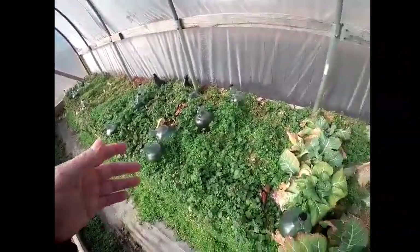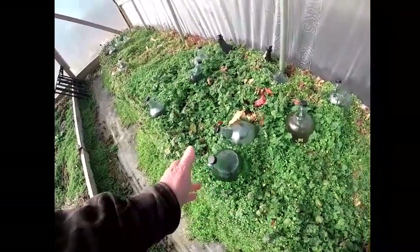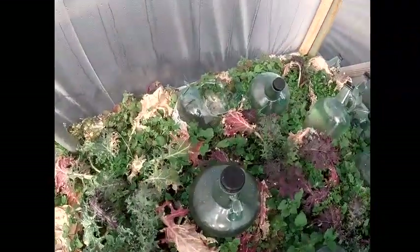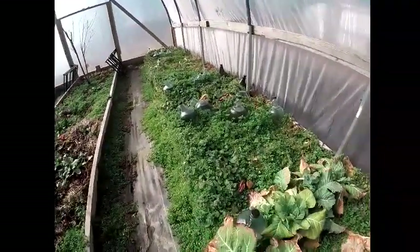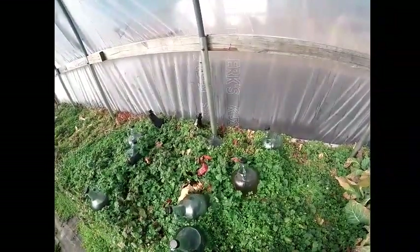I had an experiment where I put all these bottles in and filled them up with water, hoping they would retain heat during the day and disperse it at night. It didn't really work out too well. A lot of the bottles broke and busted on me. So I got all that mess to clean up — it was a failed experiment. You might think I had the lids on tight, but they were very loose, just barely on so air could escape. But it didn't matter.